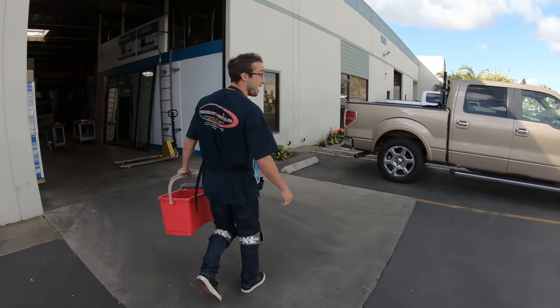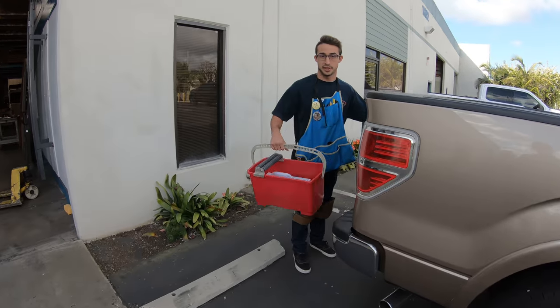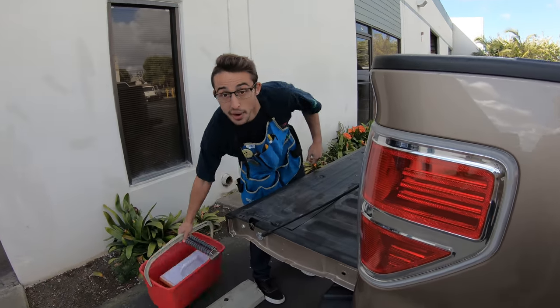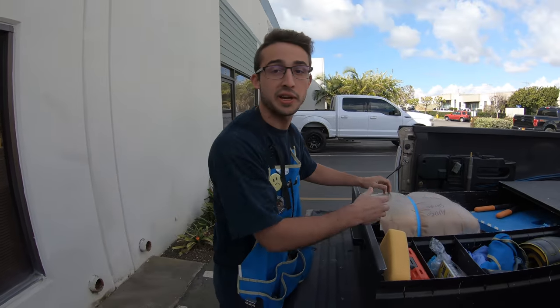Hey, come check this out. How many times have you been on the job site doing grout cleanup and you run out of sponges, and have to go to Home Depot and spend an hour out of your day just to go get a sponge?